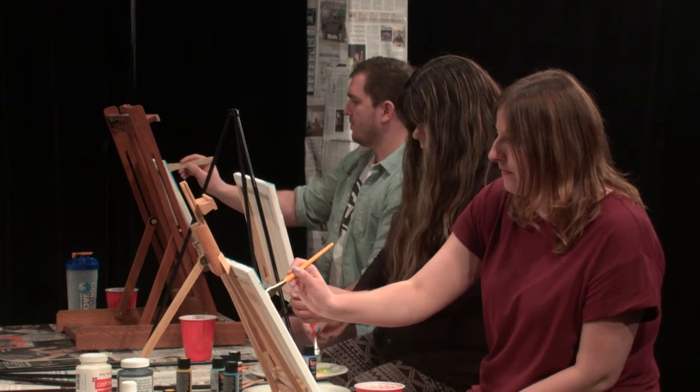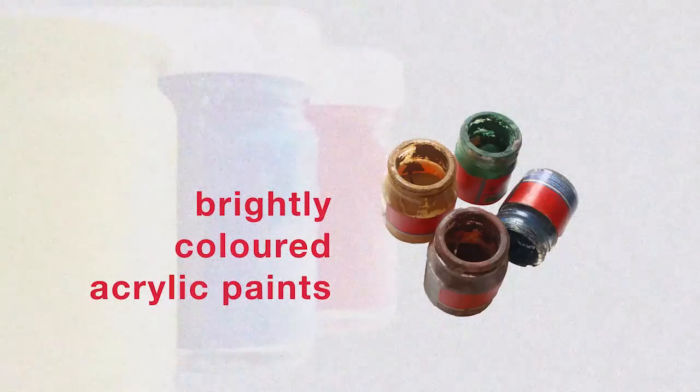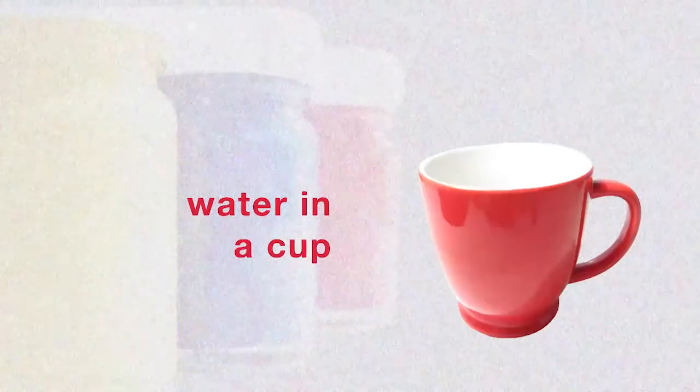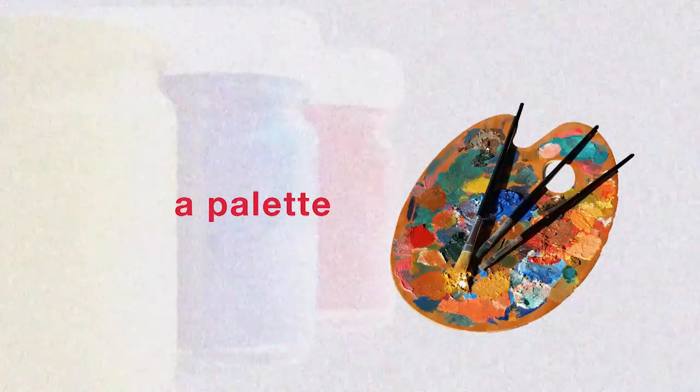If you want to paint along with Rachel, you'll need a few supplies: a 12x12 canvas, bright colored acrylic paints — and don't use the expensive ones, you don't need them — a few paintbrushes, water in a cup (make sure it's not your favorite cup), a palette or a plastic lid, and an easel if you're fancy.